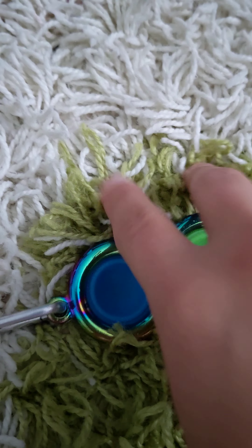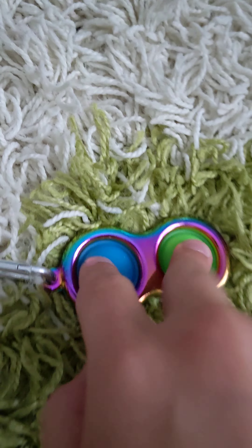First, we'll start with the simple dimple. This is a 10 out of 10. I really recommend this. It's really shiny — it's made out of metal. It's very nice. I recommend this a lot.